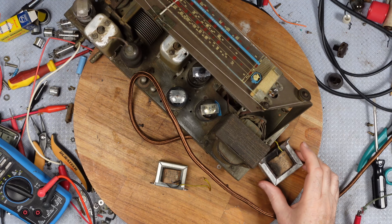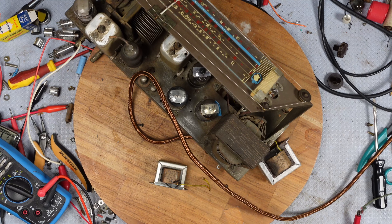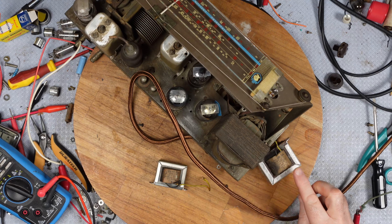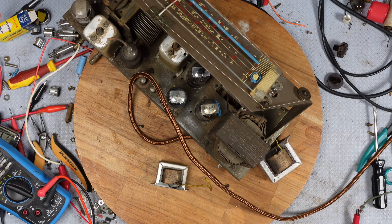I'll have to try and find a smaller choke. I'm not sure how they quite affect the radio, but this one is 450 ohms and this replacement is 575 ohms and it's much larger - but there you go.